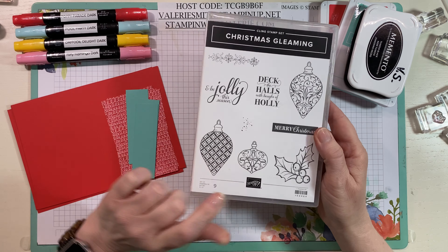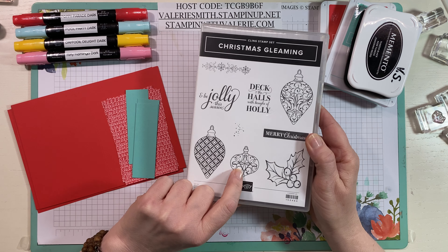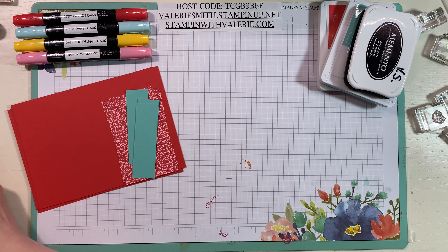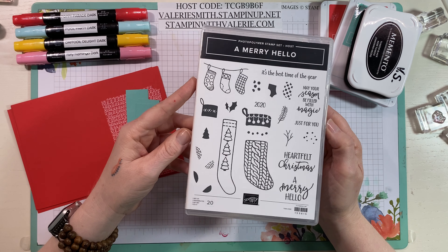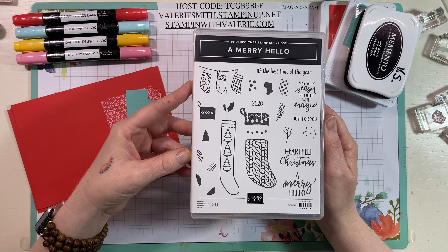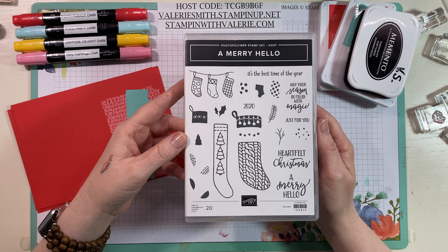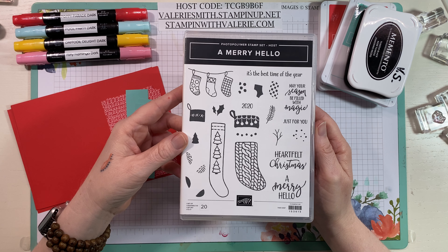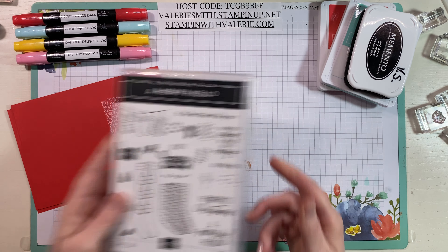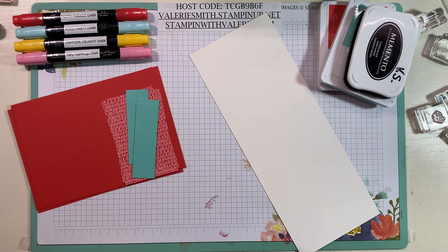We're going to use the ornament from Christmas Gleaming — that's the only thing from that stamp set. Then we're going to use A Merry Hello, which is a Hostess stamp set you can earn by having a party of $150 or more and using some of your reward dollars to buy it. Let me set those aside and grab some Shimmery White.